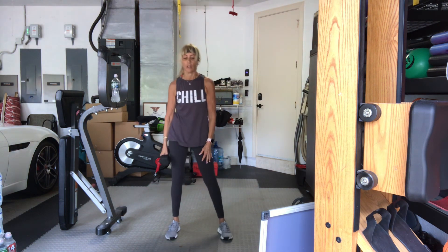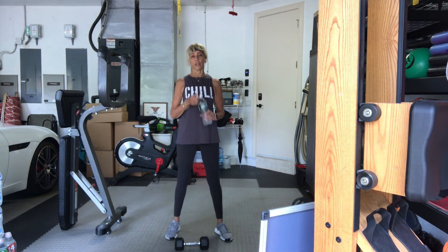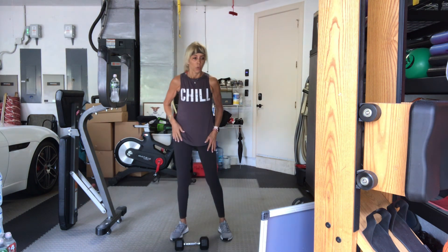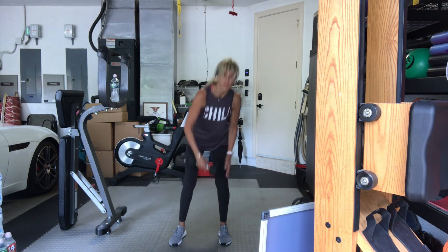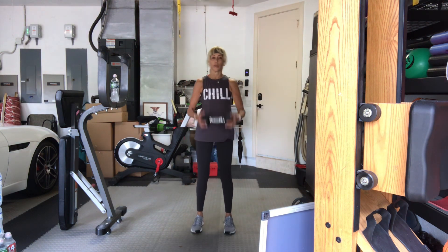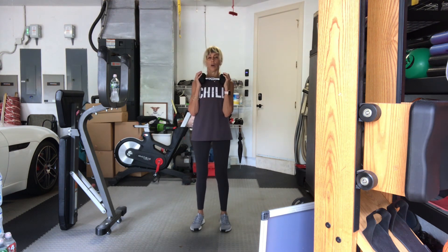Take a little water. We have our final set — almost there. One weight is all we need. Right leg is first. Front lunge with the rotation. Hold your weights up. Four, three, two, one, let's go.